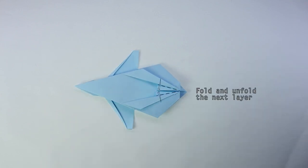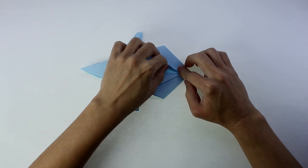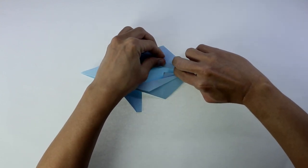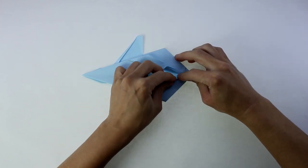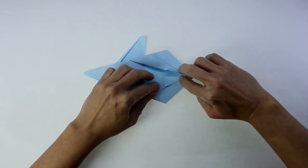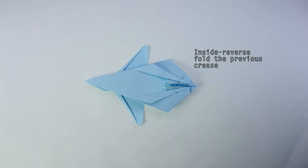And you're going to fold and unfold the next layer along the same line. And you're going to inside reverse fold along the line we just made.